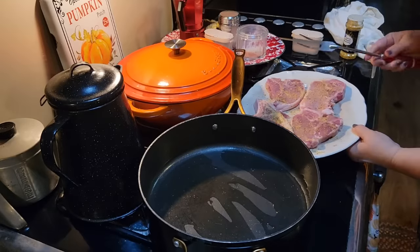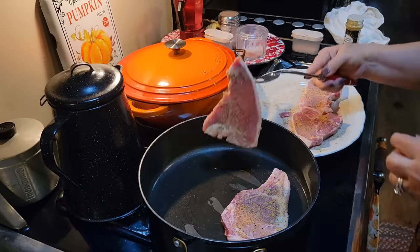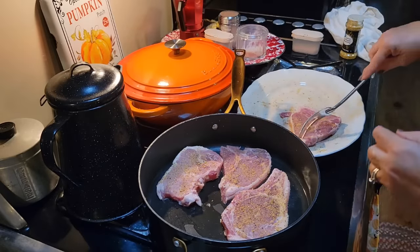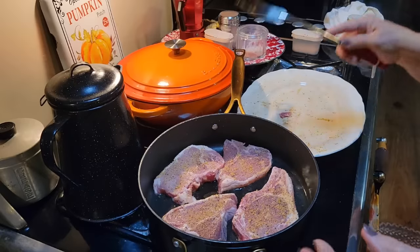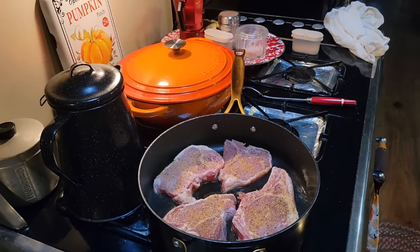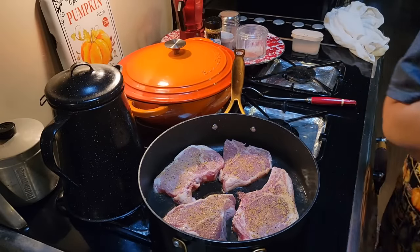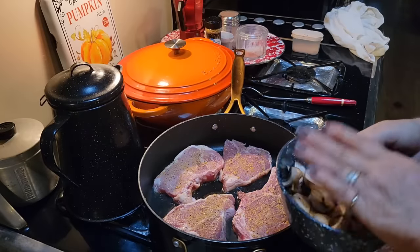I'm going to get these in the skillet and kind of brown my chops up a little bit. Anytime I'm doing any kind of casserole — whether it's pasta, chicken, pork, or some kind of beef — I always brown it on both sides, kind of cook it a little. I think it just helps with the taste and the seasonings. So I'm going to let these brown on each side — I'm not going to cook them all the way through. I've also got some mushrooms and I might throw them in and cook them just a little bit.